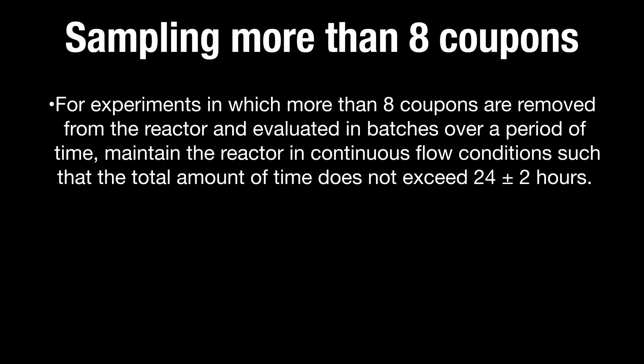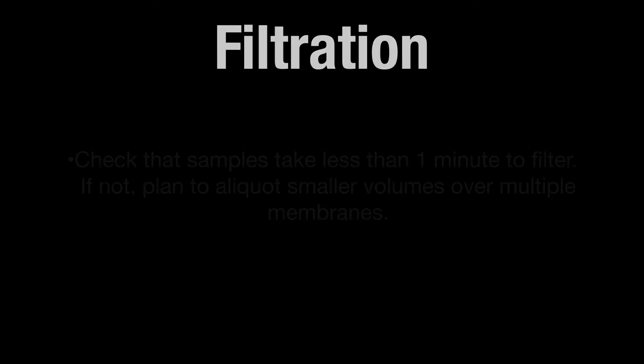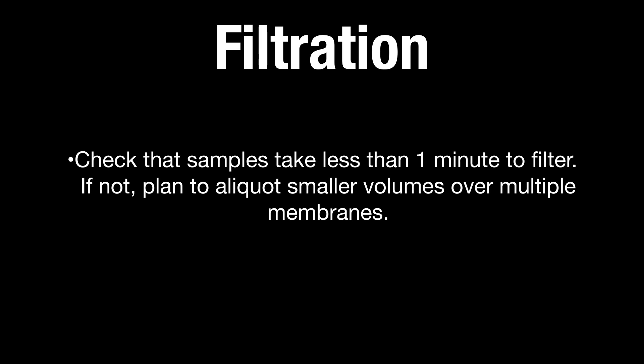For experiments in which more than 8 coupons are removed from the reactor and evaluated in batches over a period of time, maintain the reactor in continuous flow conditions such that the total amount of time does not exceed 24 plus or minus 2 hours. To maintain appropriate flow dynamics within the reactor, insert sterile blank rods in place of removed rods. Check that samples take less than 1 minute to filter; if not, plan to aliquot smaller volumes over multiple membranes.